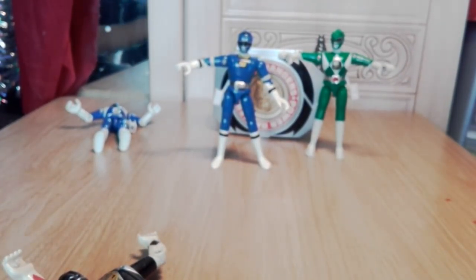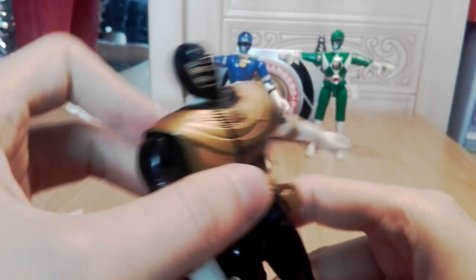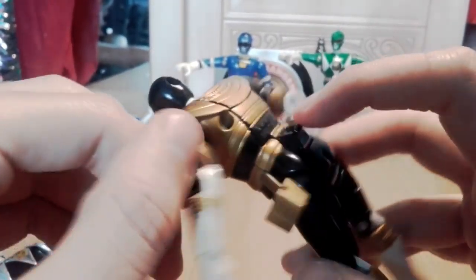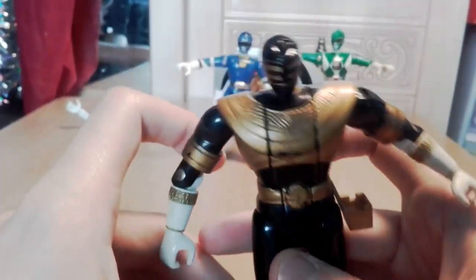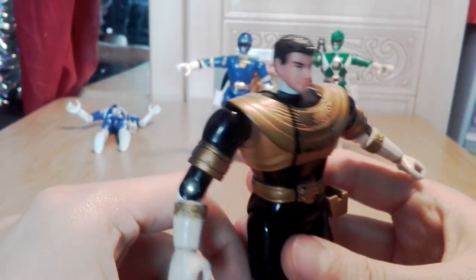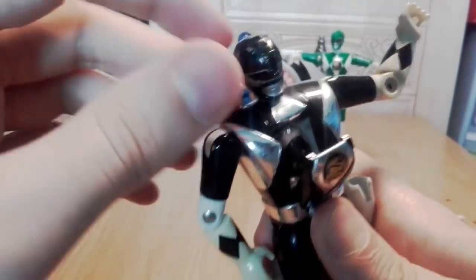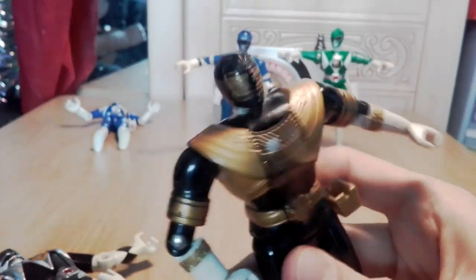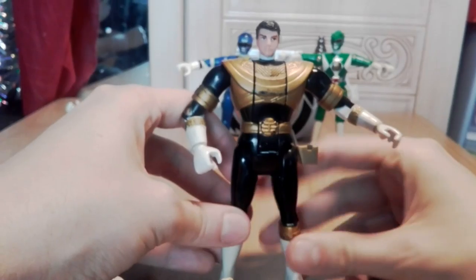From Zeo there's this guy. Don't remember anything about Zeo, but they've changed the transformation feature - it's at the back now which makes more sense, and it works both ways which is really nice.